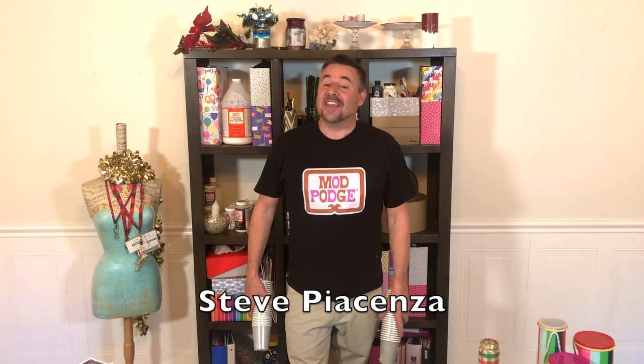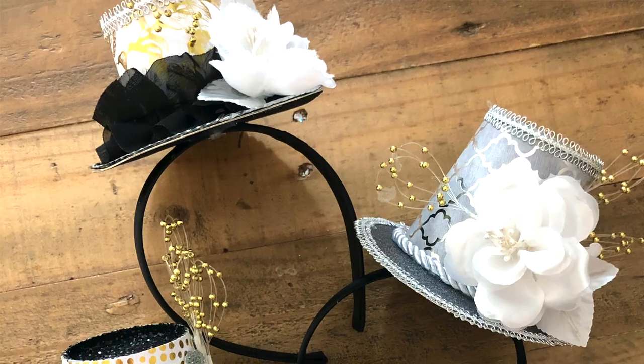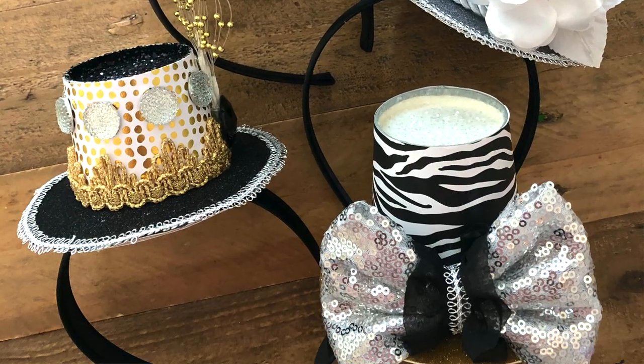Hey everybody and welcome to Make It With Mod Podge. I'm Steve Piacenza. This week Kathy is going to be making New Year's party hats out of paper cups — paper cup party hats for New Year. So stay tuned and take a look.